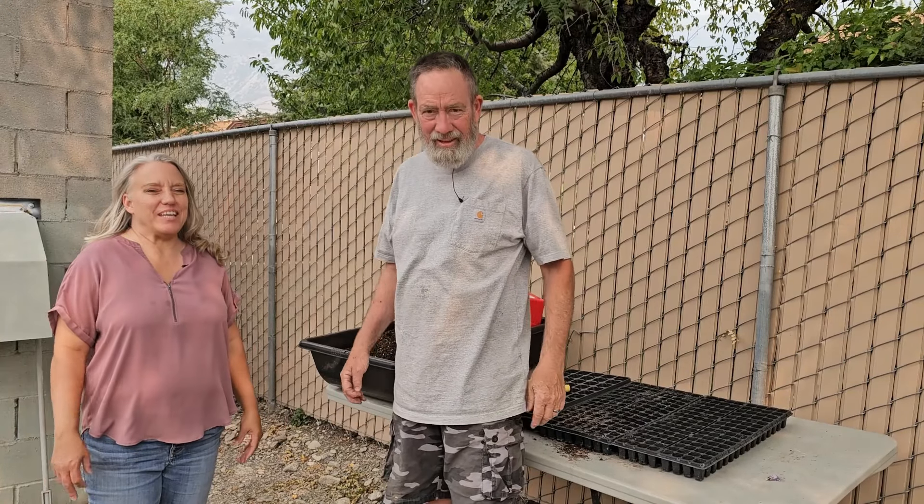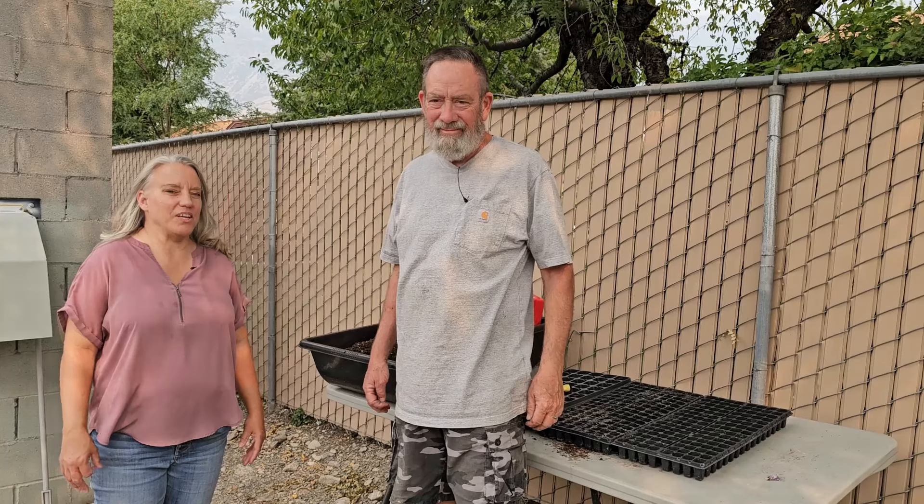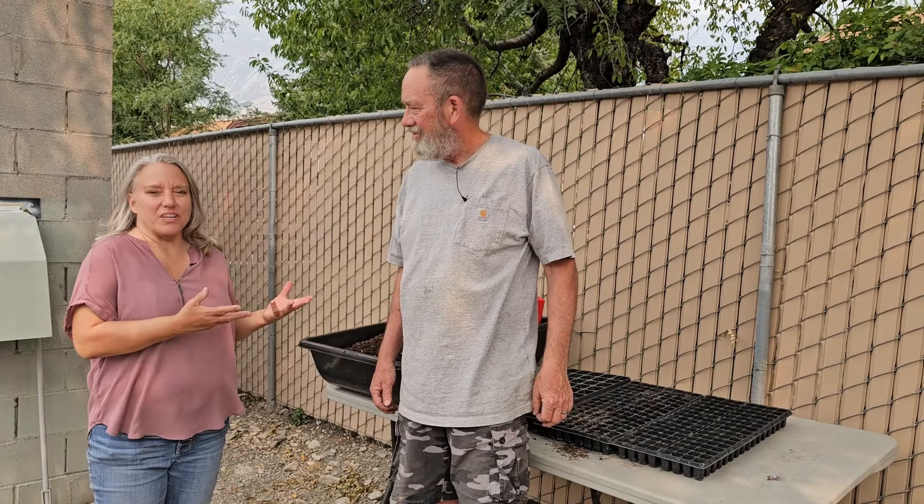Welcome to GardenWise Adventures. My name is Mali and once again we're here with Dan, and this time we're going to do a fun video on cuttings. I'm going to turn this over to Dan.